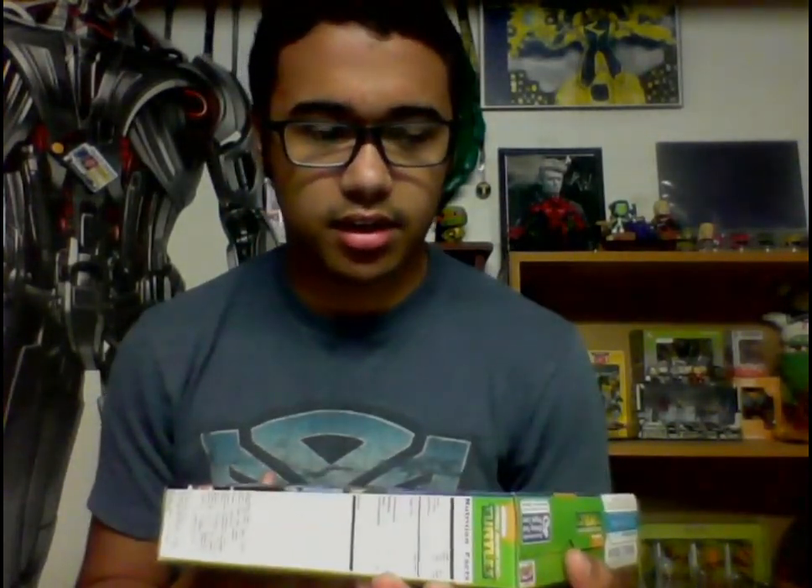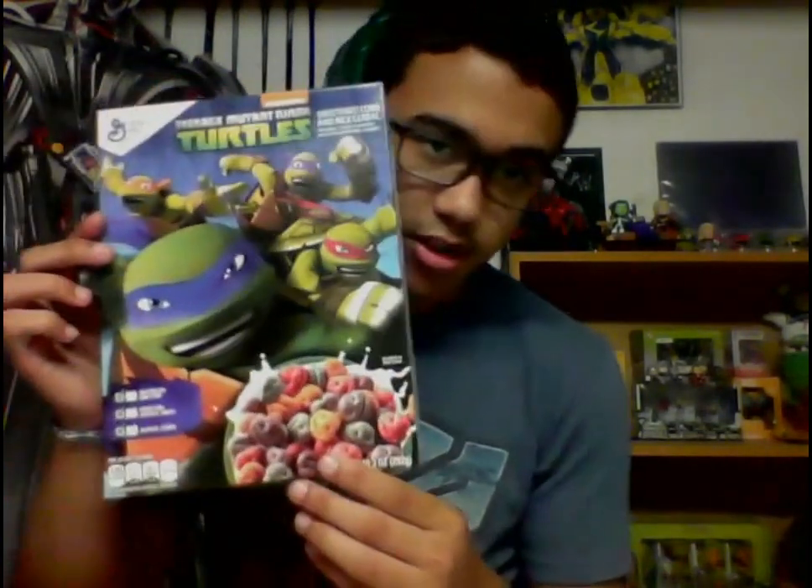For my birthday I got Ninja Turtle cereal and I actually ate it — I don't normally eat foods just because they have superheroes on them, but they looked good and were good. My mom bought me a second box; this one will go on display.